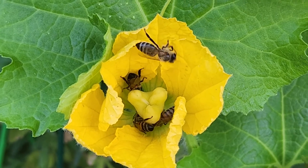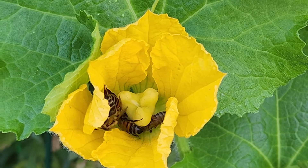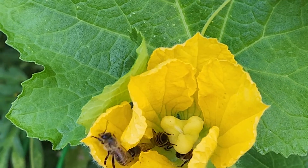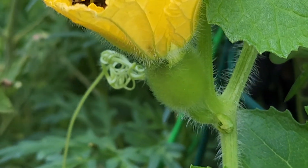That is the center portion here, called the stigma of the female flower. And that's how the pollination happens. And the baby winter melon starts growing into a large winter melon.